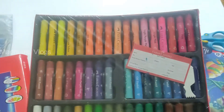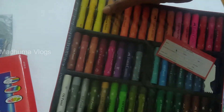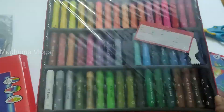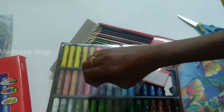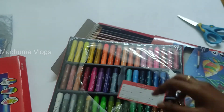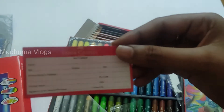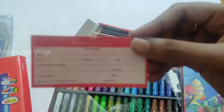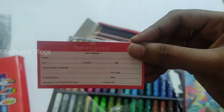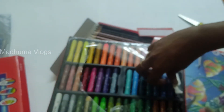There are 3 to 5 shades in each color. Let's open it - there are 3 shades, there are 2 shades. Here are 3 shades. You can also use a label type.